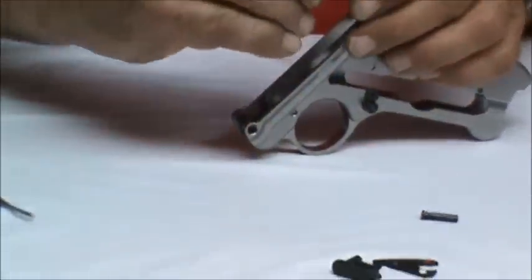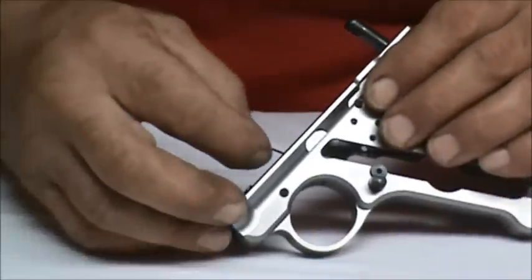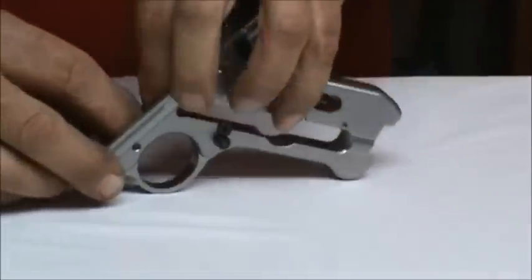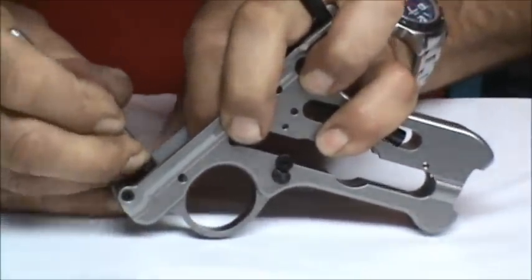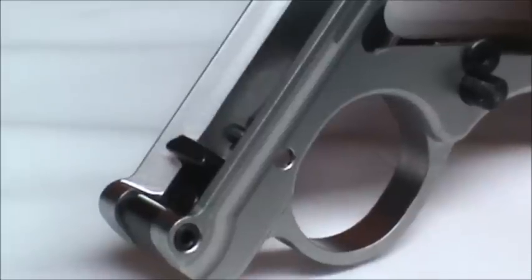We're going to take the trigger pin retainer spring and orient it. I have to reach inside and hook it into the frame. Now the tricky part is getting the pin in while keeping the spring under the pin. The way I like to do this is to take a punch and compress the spring. The spring is now under the pin so when we put the pin in place we're going to lock it all up.